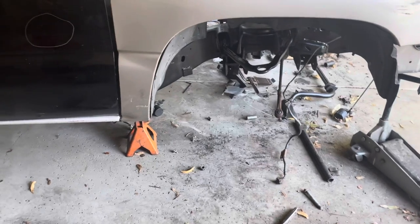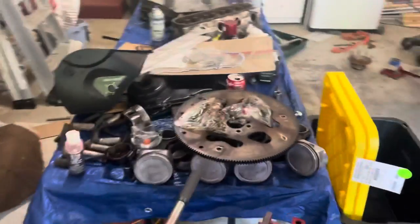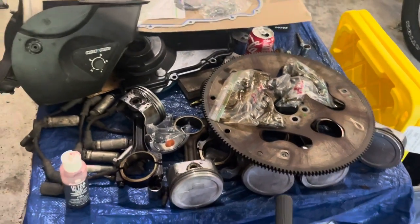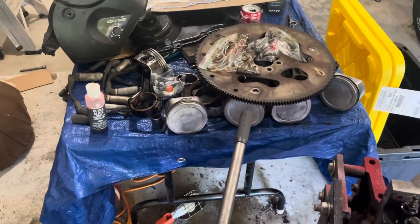We'll be able to get it really put back together once we get this thing out of here, because hopefully we'll have a place to put it soon. Only issue I'm thinking we're gonna have right now is putting the rings in and everything because I don't have a ring compressor - I don't think I do. But yeah, if you guys enjoy this video please like, comment and subscribe.